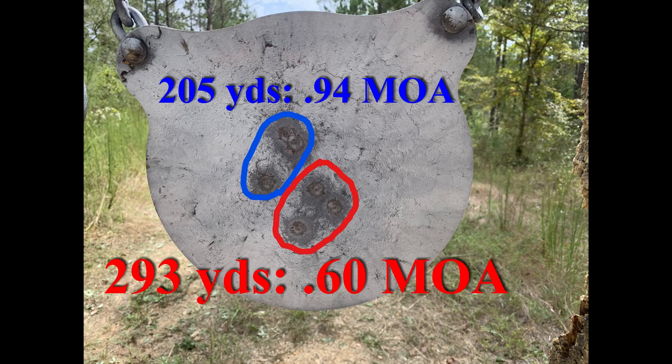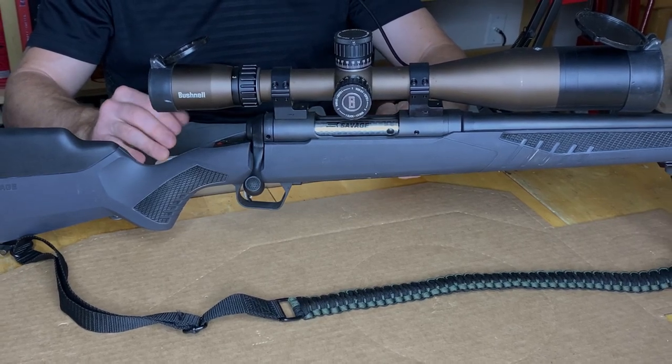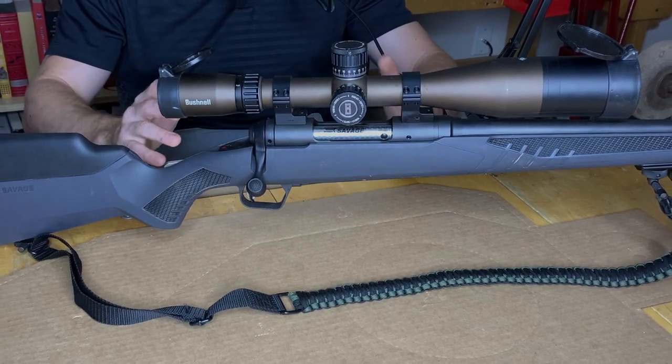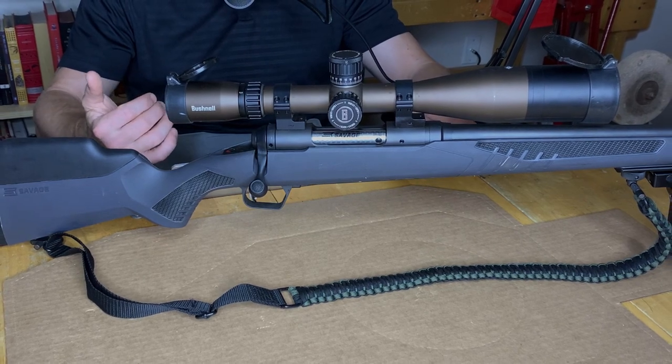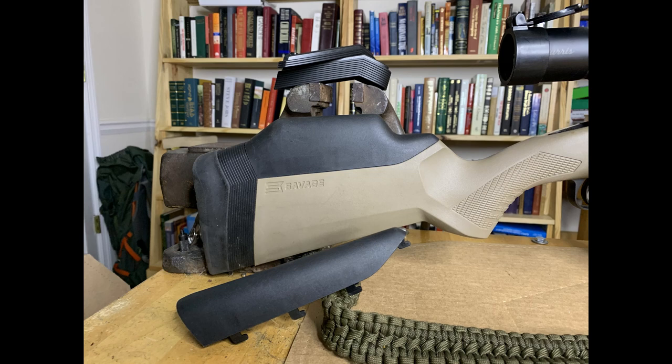The Savage 110 series now comes with a full-length aluminum chassis that's embedded in the plastic stock. It fully supports the chamber in all three dimensions, free floats the barrel, giving superior accuracy. No need to replace this stock from the factory, which in the past, when I normally buy a $500 to $700 rifle, I normally have to buy an aftermarket stock for around $300. So it's great that it comes with adjustable comb height and length of pull, plus the aluminum chassis — no need to replace these once you get them home.